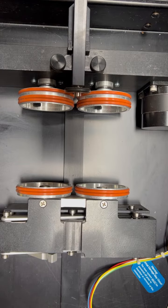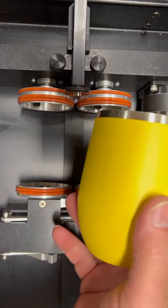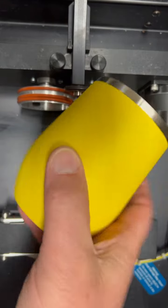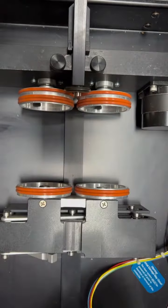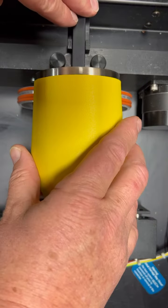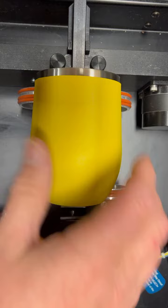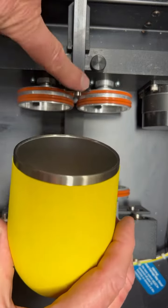I've seen people ask about putting a stemless glass that's got an angle to it into a roller like this. They put it in and it's really loose because the roller is pinching the front edge and pulling it down.